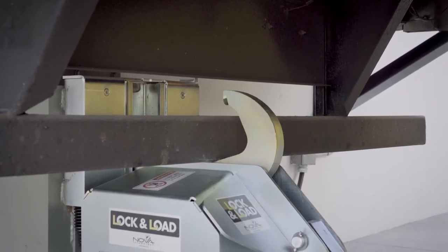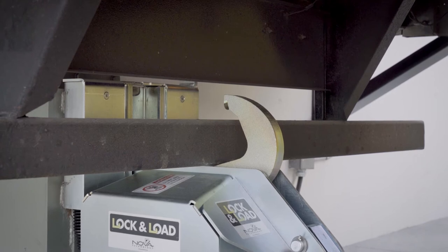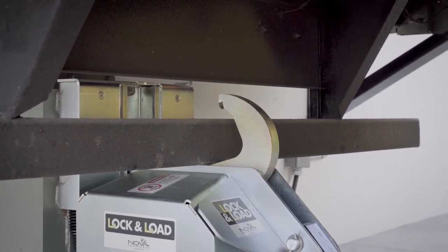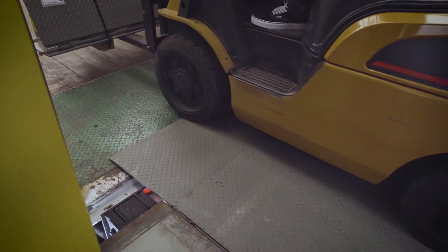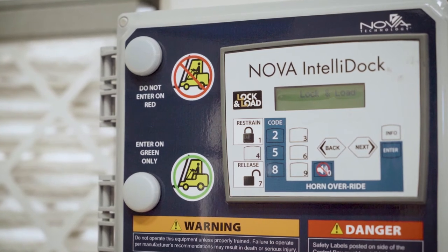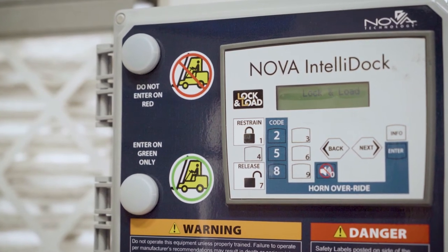The Lock and Load vehicle restraint maintains contact with the rig and adjusts automatically with the transport vehicle's float motion to assure proper engagement at all times during the loading and unloading operation. After loading and unloading is complete, the operator depresses the release button.